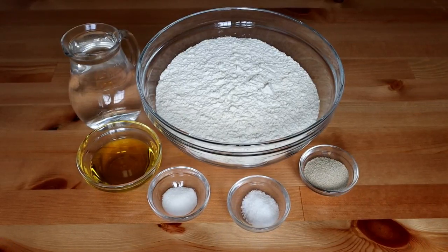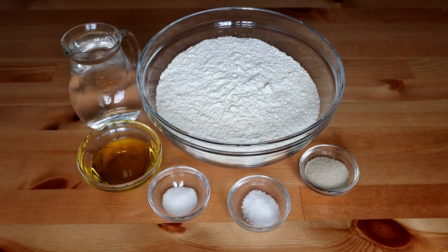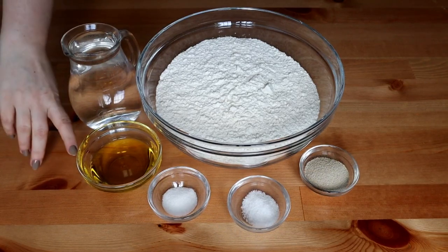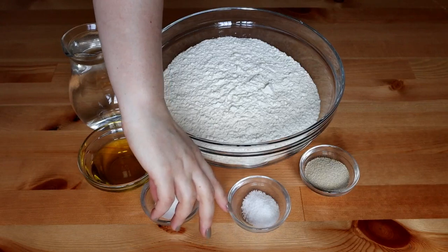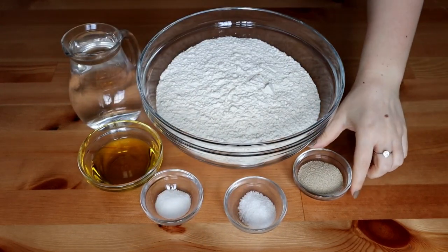Pentru a pregăti pâinea avem nevoie de 1 kg de făină, aproximativ 600 ml de apă călduță, 50 ml de ulei, 1 linguriță de zahăr, 12 grame de sare și 2 pliculețe de drojdie uscată.